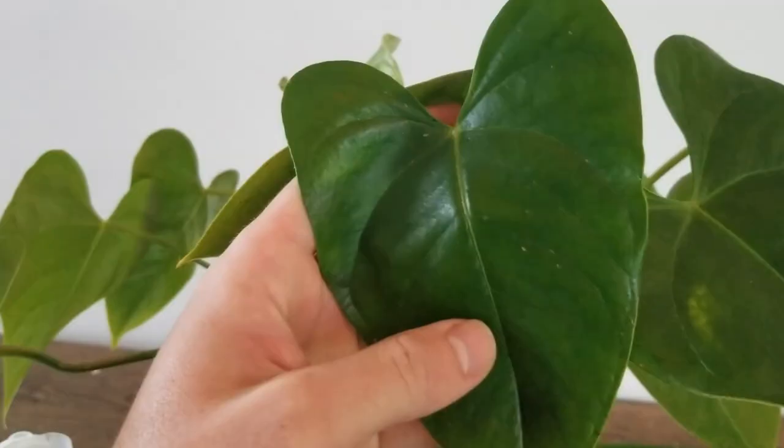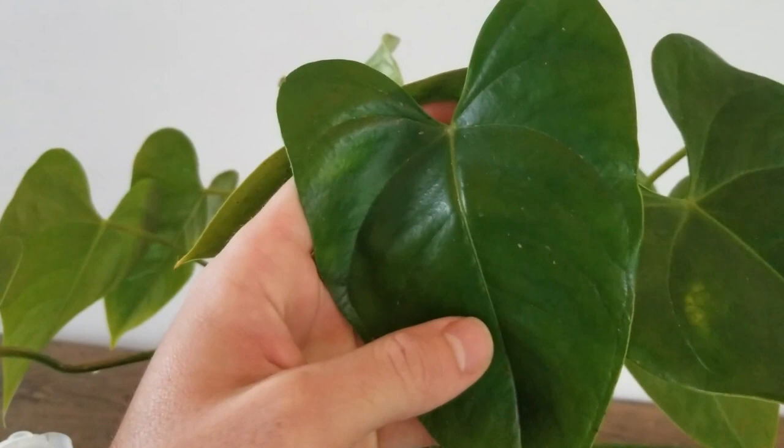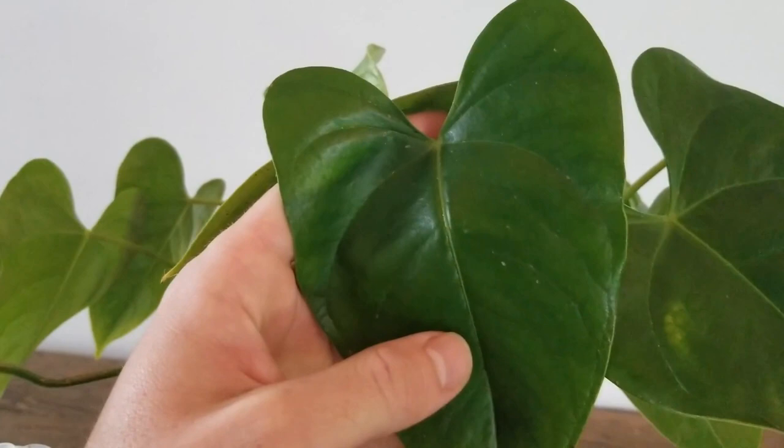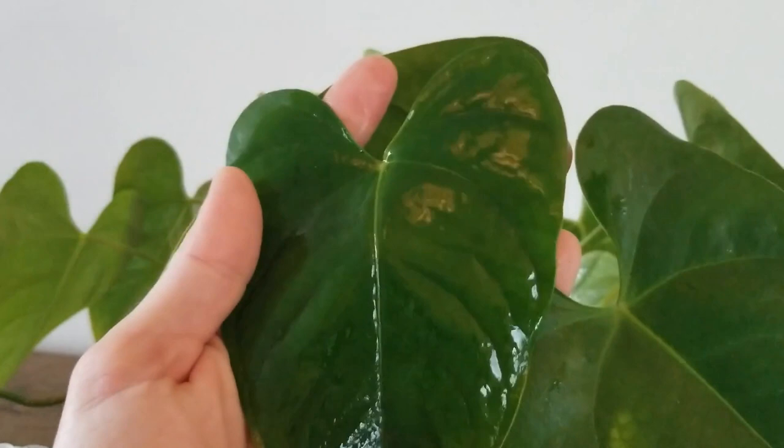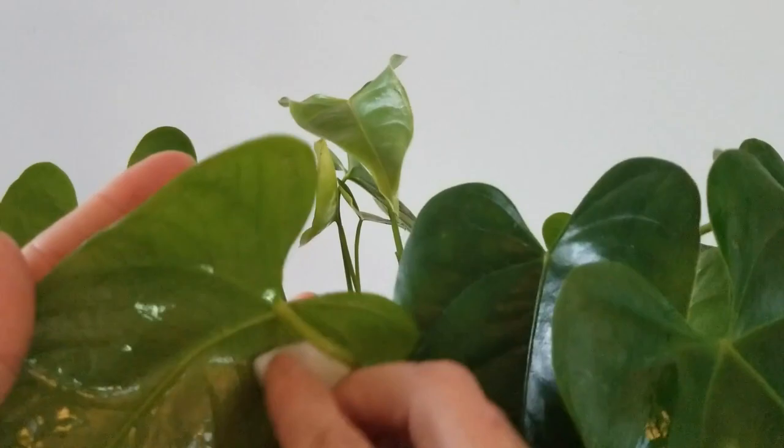I'll take a leaf that has some signs of scale on it. You can see the brown dots and I'm going to wipe it away with the rubbing alcohol. The alcohol will have the effect of killing the scale and the rubbing will additionally help remove it. You can do this to the entire plant, taking care to wipe down each leaf as well as the underside of the leaf and all the way down the stem to the base of the plant.